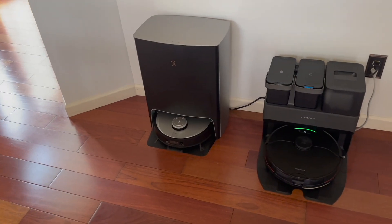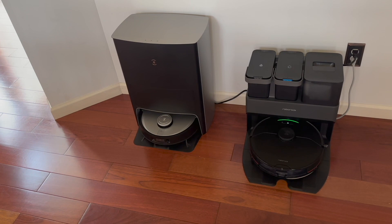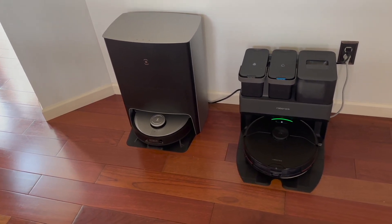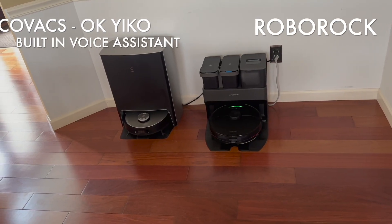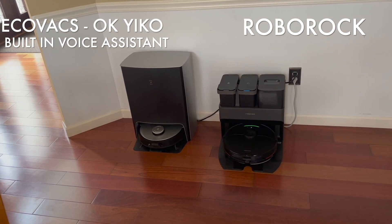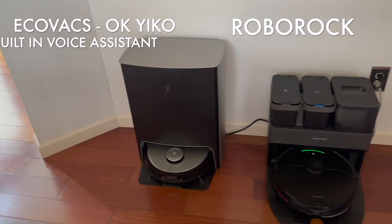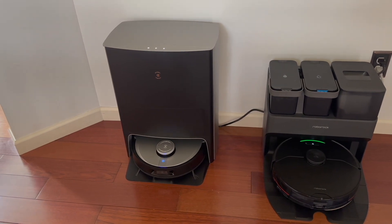What I want to show you now is we're going to have Ecovacs go in and clean up the mess, and I'm going to catch it on camera and show you the voice controls. I think the wake word is called 'Eco,' so I'm going to try it here. I've only used it a few times, so we're going to see how it goes.